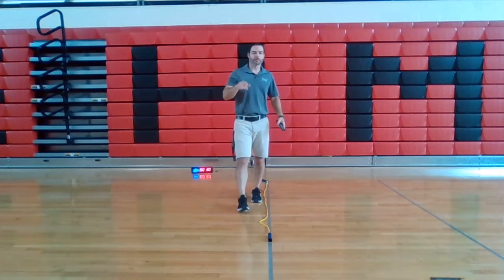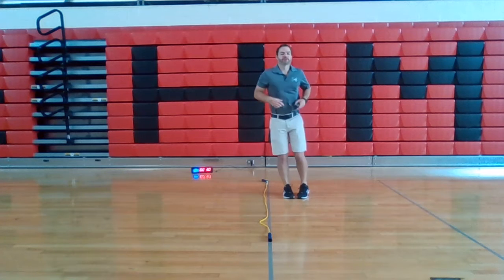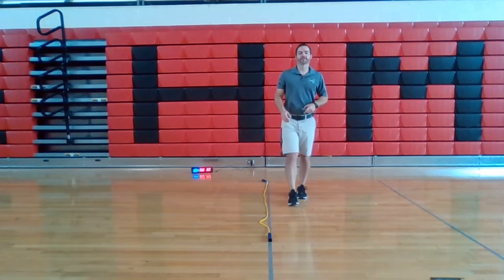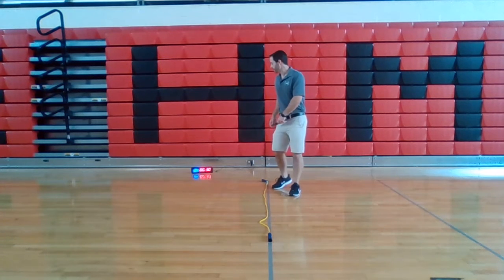30-second line workout: lateral jumps. Start on one side, jump with two feet to the other side. Every time you cross the line you get a point — see how many points you get in 30 seconds. Ready?